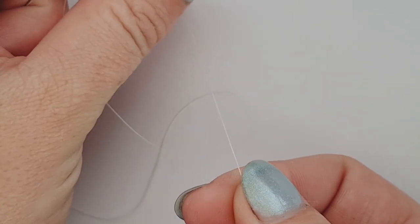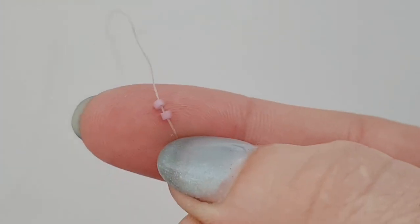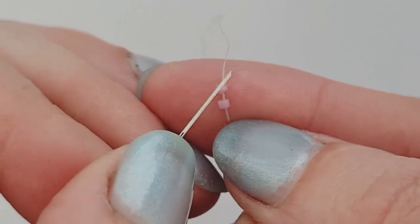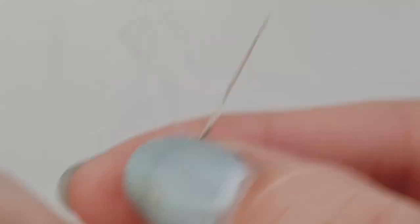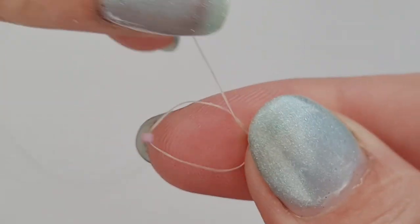So we're going to start working on the pattern. I need to pick up my first two beads - the main body color. I'm putting them on my needle and dropping them close to the end of my thread, leaving a bit of a tail that I can weave in later. Your needle is coming out this way and your tail is down here. We want to go back up through the bottom of that first bead only, and I am holding on to my work - these are really small beads and everything tends to go flying.